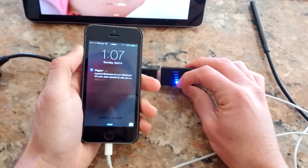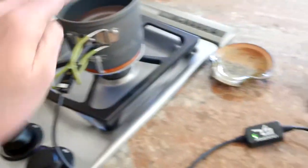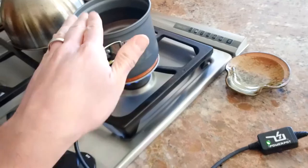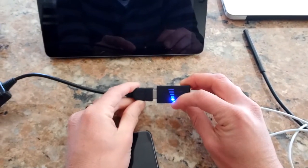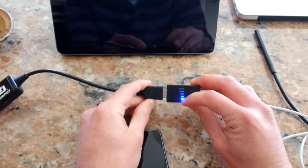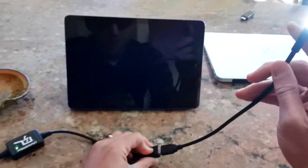We're generating only about three watts, so the iPad reports 'not charging.' If I unplug from the iPad and plug into the iPhone, the phone reports that it is charging. We're only at about one to two watts, so this is going to be a very slow charge. The hotter the water gets, the less charge you get, because there's less of a temperature differential between the bottom and the top. They recommend starting with ice water.